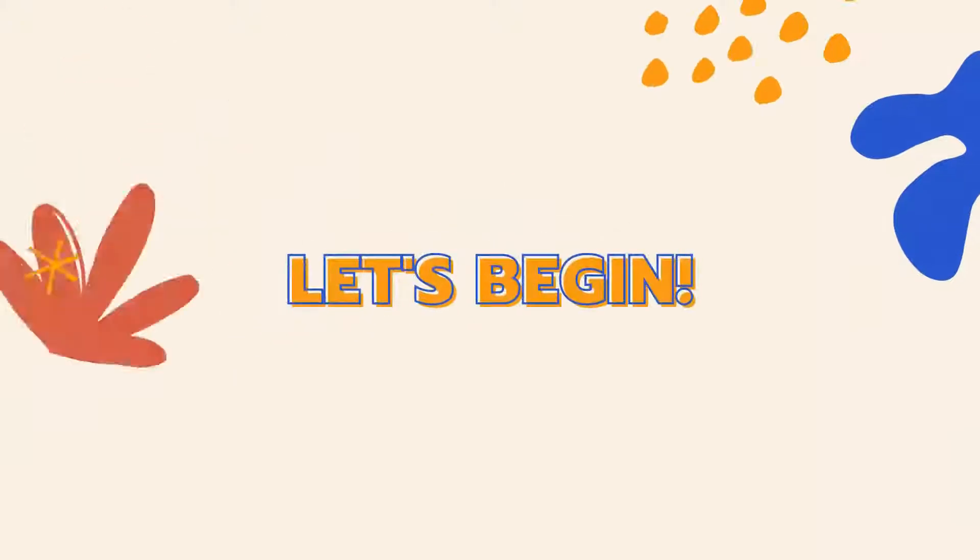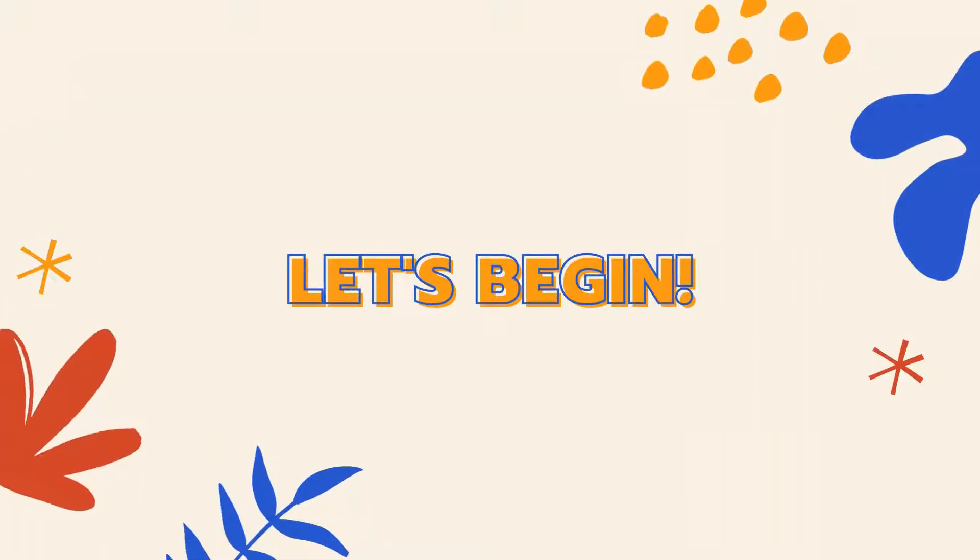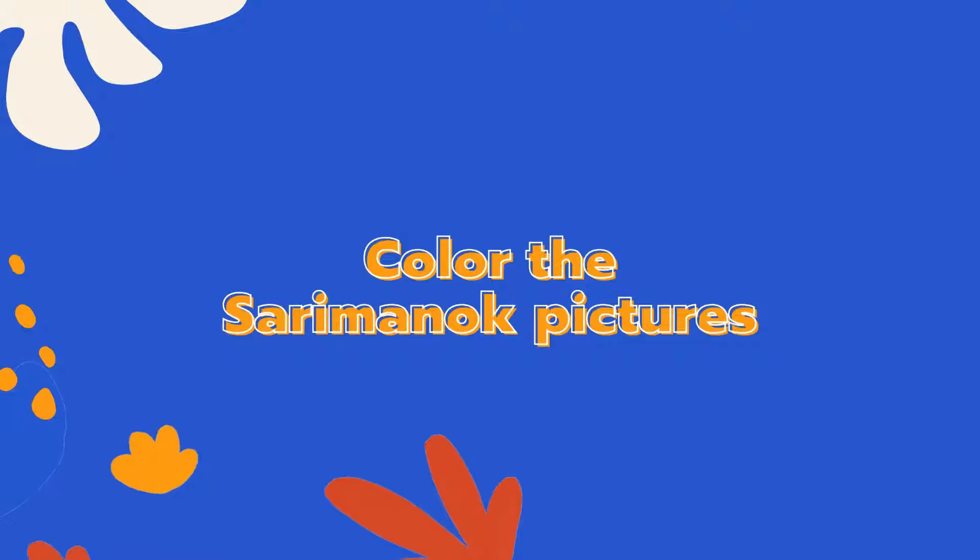Alright, let's begin! First, we need to color our Sarimanok picture and make sure it is colorful.